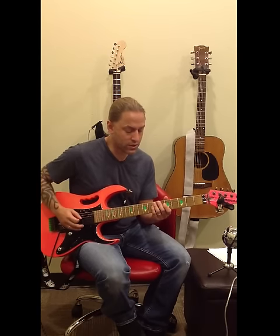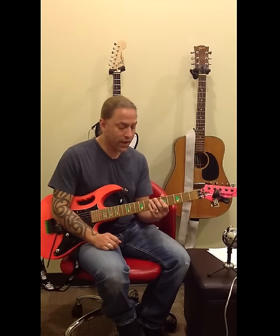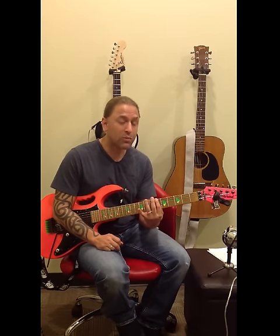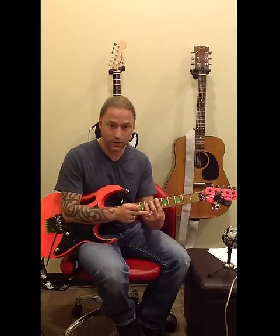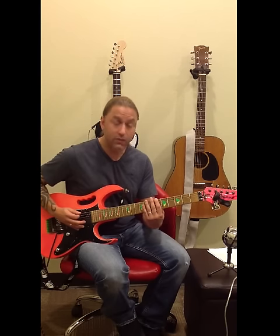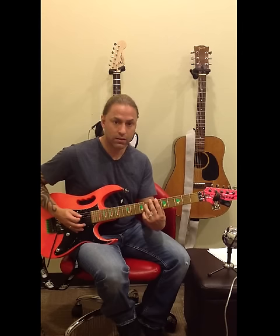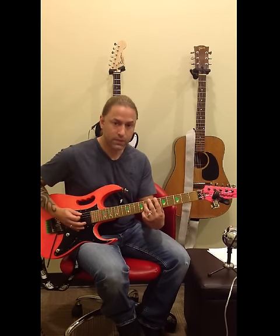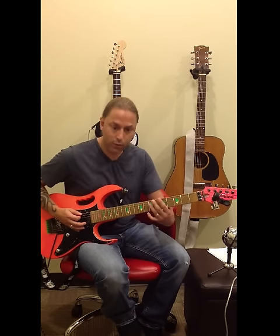There's some palm muting we'll get into in just a second. Right after that, I'm going to head over to the sixth fret of the sixth string with my index finger and play octaves — going to the eighth fret of the fourth string with my ring finger, or pinky if that's more comfortable. Then I move back to the fifth fret and do the same thing: fifth fret to seventh fret, sixth string to fourth string.